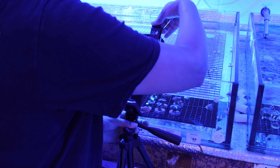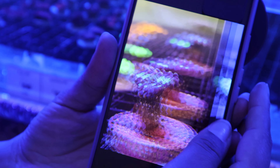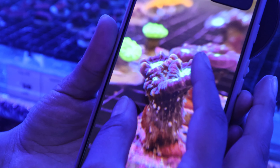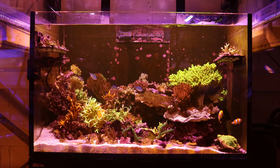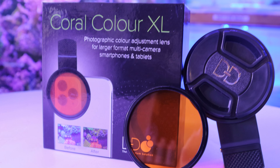Now you have the ability to share your aquarium with friends and family, or even post your photos online without the annoyance of the overwhelming blue filter. D&D Coral Colour XL lens is a great way to up your coral photography game whilst being able to capture all the colours of your reef.